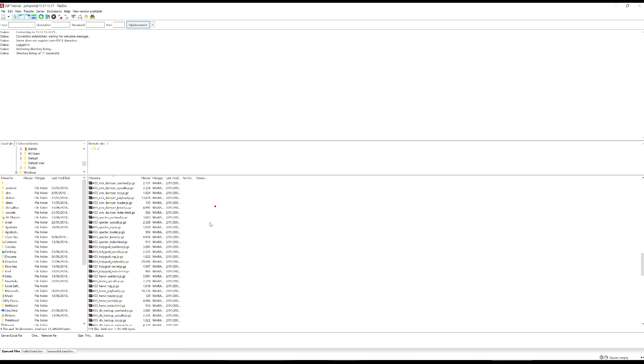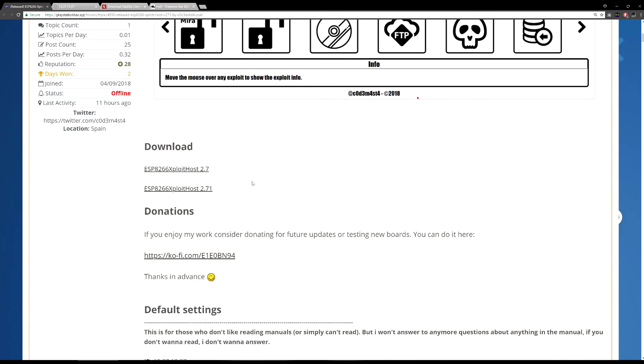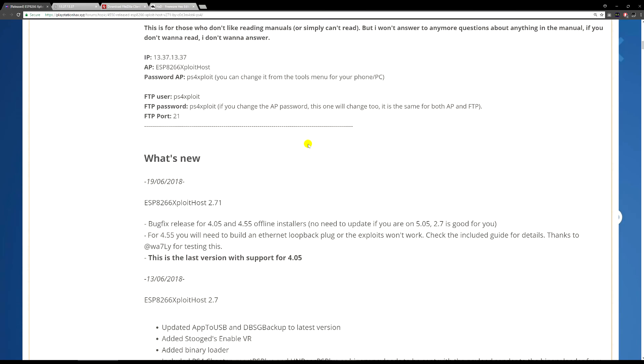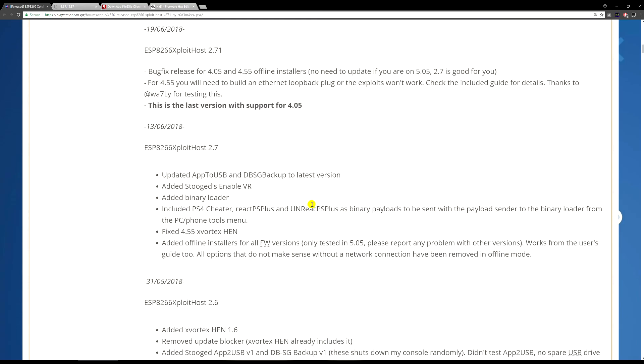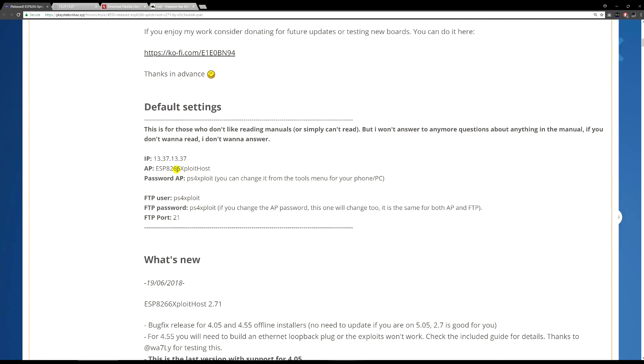You can scroll through and look at everything in there — you have access to change anything you need. That's pretty much it for this video. Make sure you go thank Codemaster for this tool — it's a great one. It will also work for other ESP chips that support this function, but check that you're entering the right credentials since they might have a different username, password, or IP address. If you have any questions drop a comment below — catch you all in the next video, peace out.